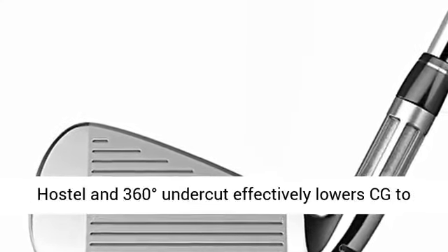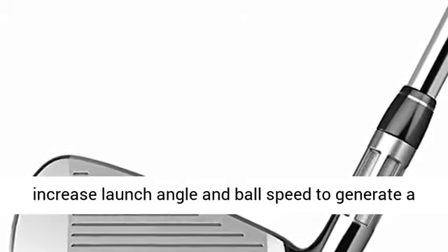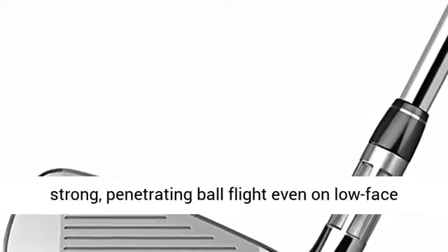Optimized for forgiveness and playability: the Fluted Hosel in 360 degrees undercut effectively lowers CG to increase launch angle and ball speed, generating a strong, penetrating ball flight even on low face impacts.